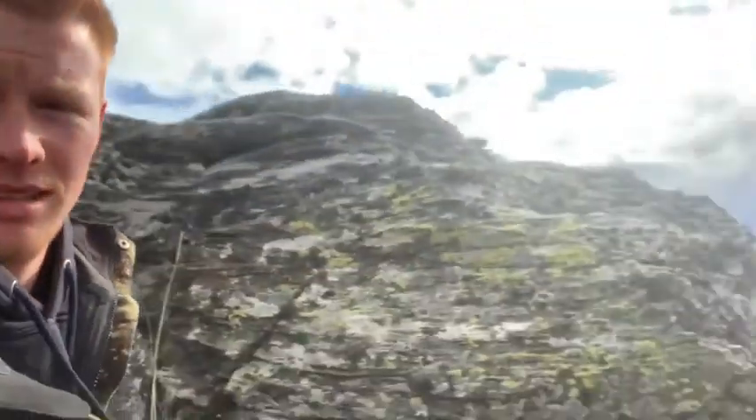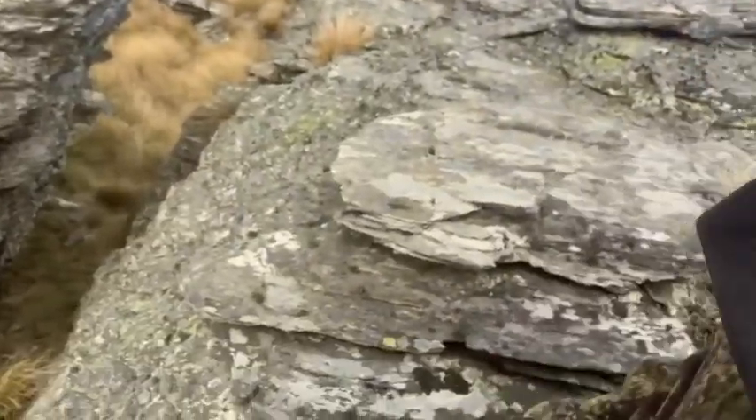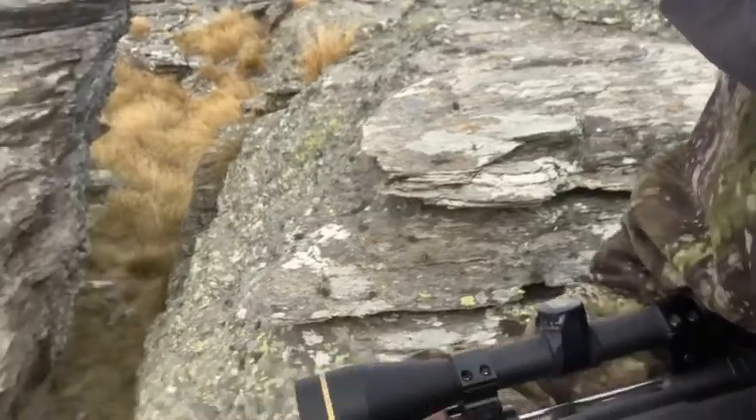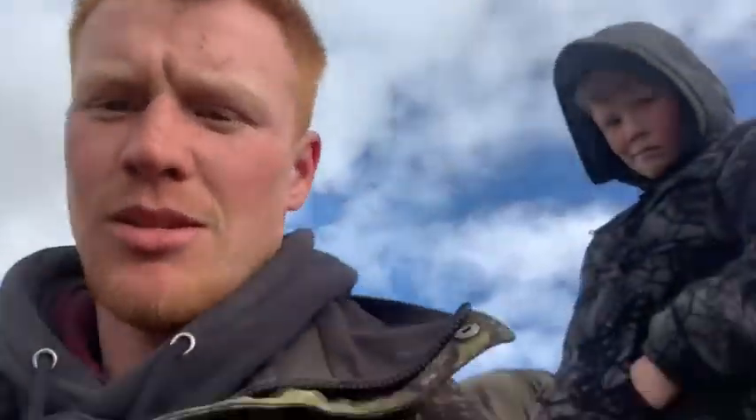We're just waiting for these other fellas. Over here. Just wait for them to get a bit closer — we're going to pick the black one with the new scope. Can't remember what it's called. Cool scope, yeah.